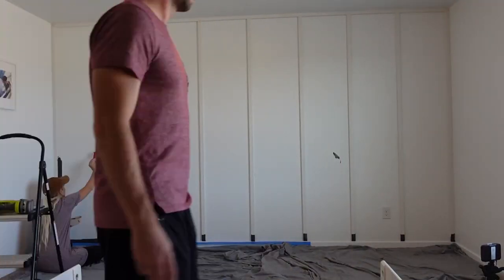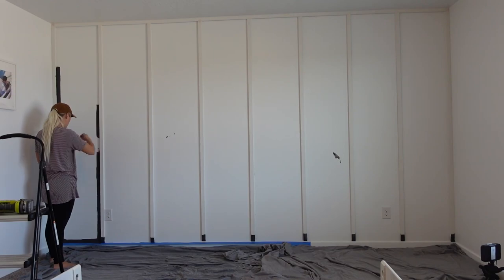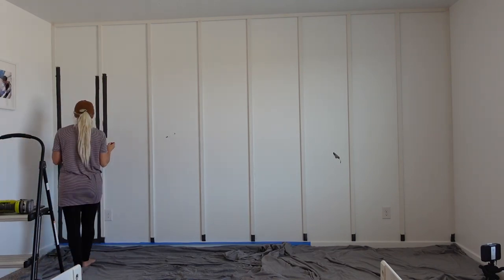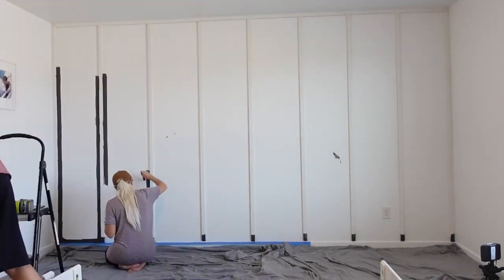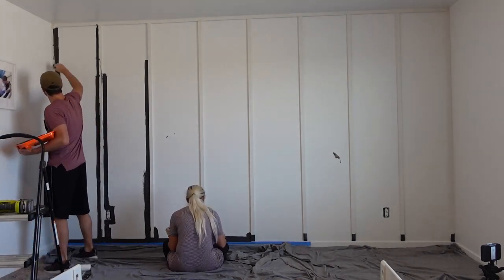After all the caulking was done and dried out, it was time to paint. The paint color is Shadow Mountain by Behr. We didn't use a paint sprayer for this project — I do need to buy one because I think it would make the wall look even better — but we just used a brush and a roller to go through and paint the entire wall.